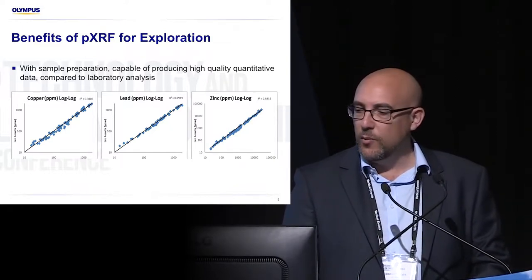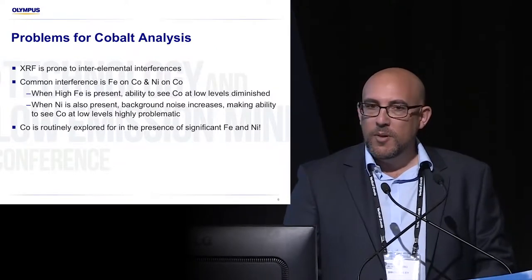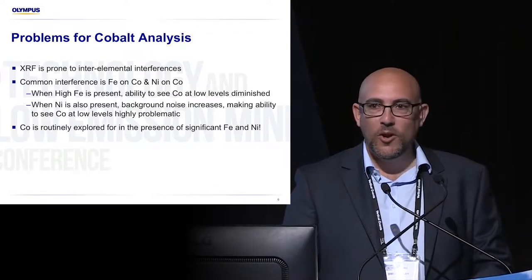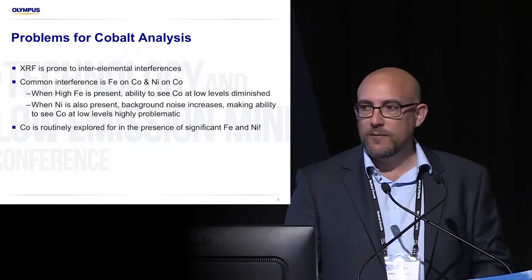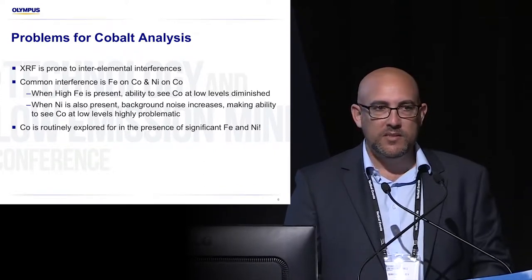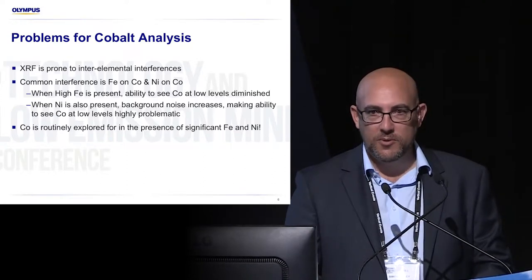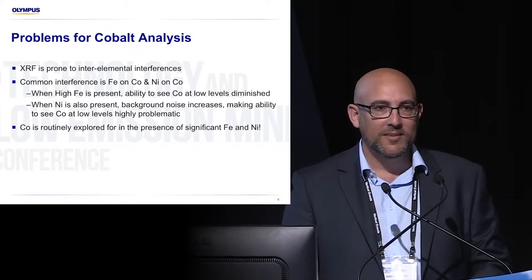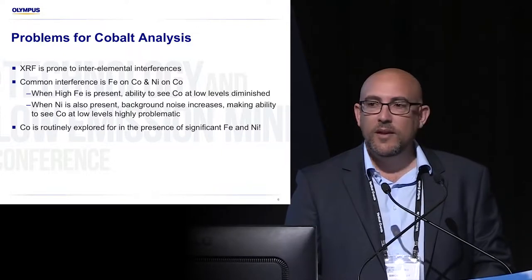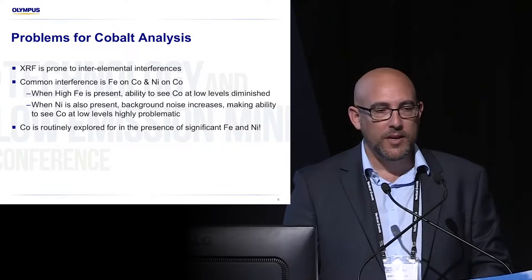It correlates very well on your base metals. But for cobalt we all know that there's a problem analysing cobalt. The problem that handheld XRF has for cobalt is it sees it nicely, but if there's a couple of naughty elements present it becomes very hard to see it. Those two elements are iron and nickel, and unfortunately you explore for cobalt in a lot of situations where there is a lot of iron and a lot of nickel.